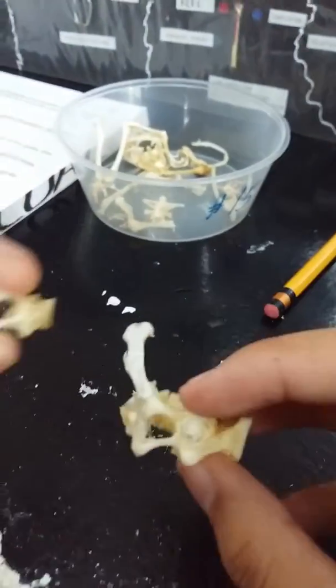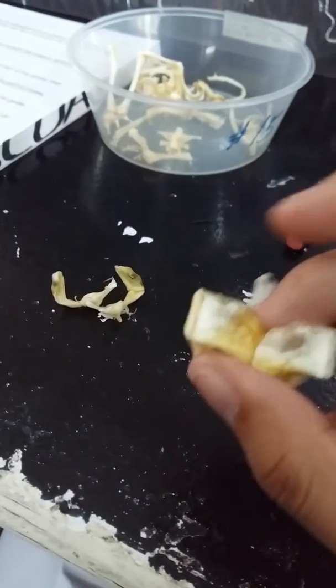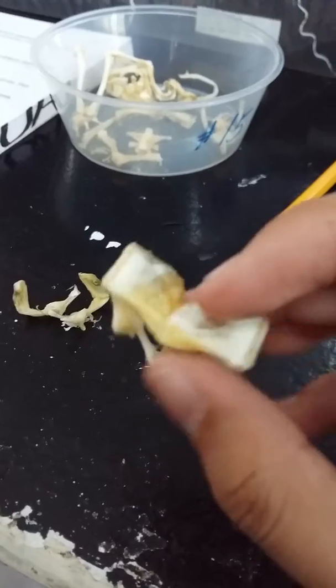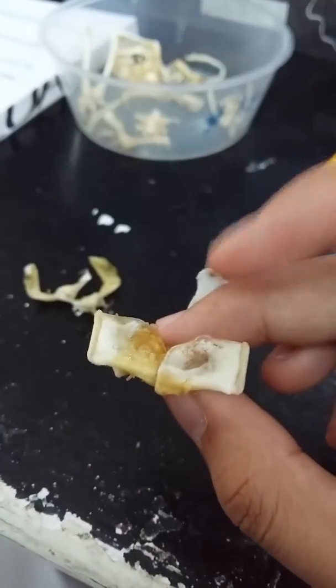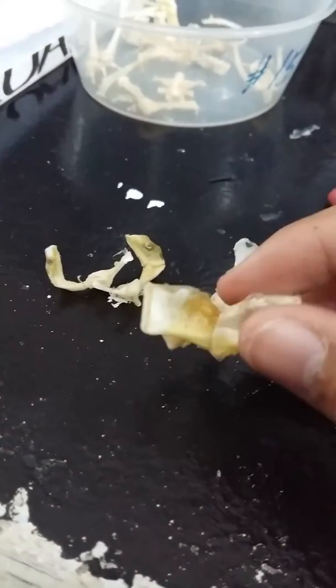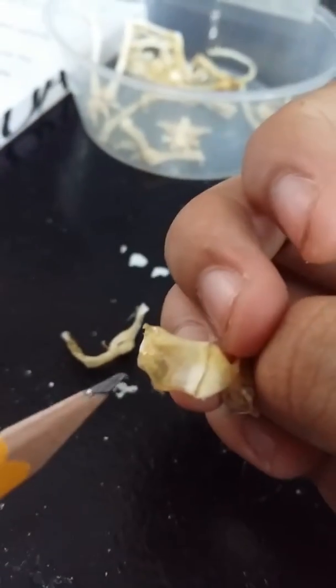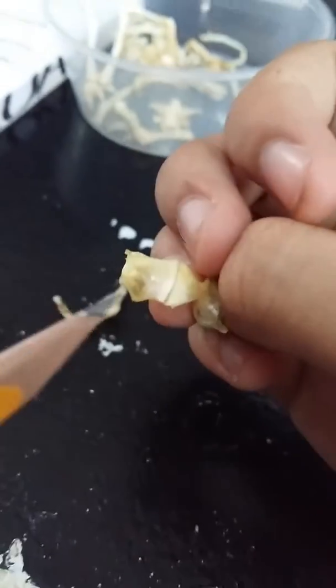Let's start with the parts. The suprascapula — this one here — is a pair of flattened structures at the dorsal part of the girdle. So this is the dorsal, at the back. This is the suprascapula.